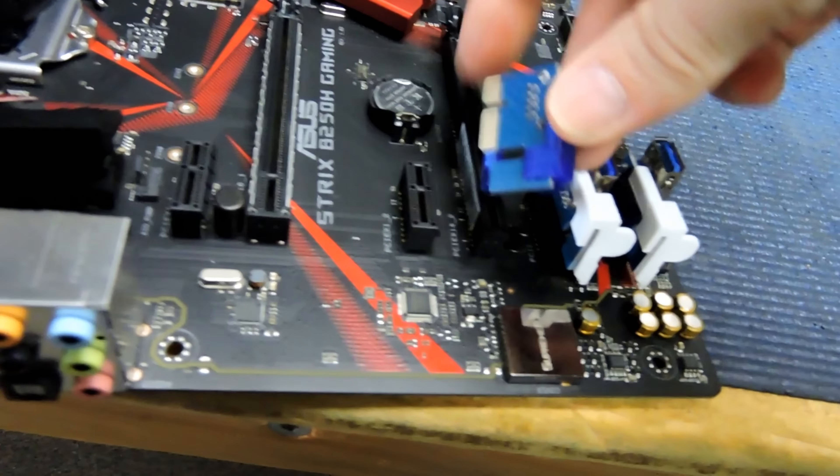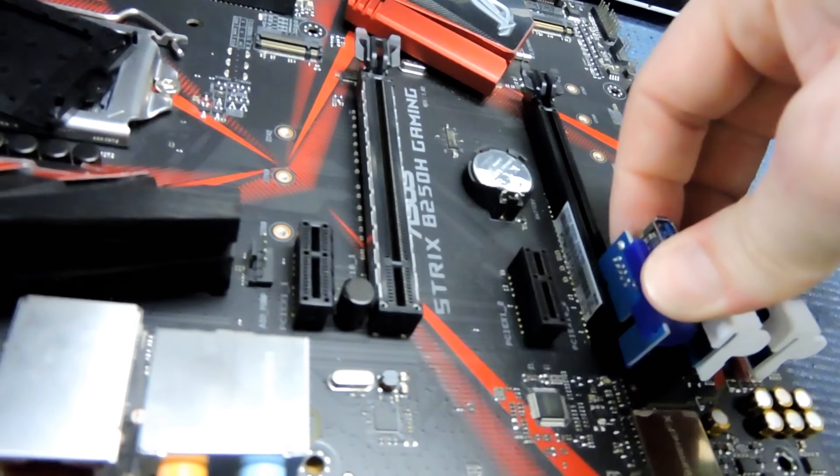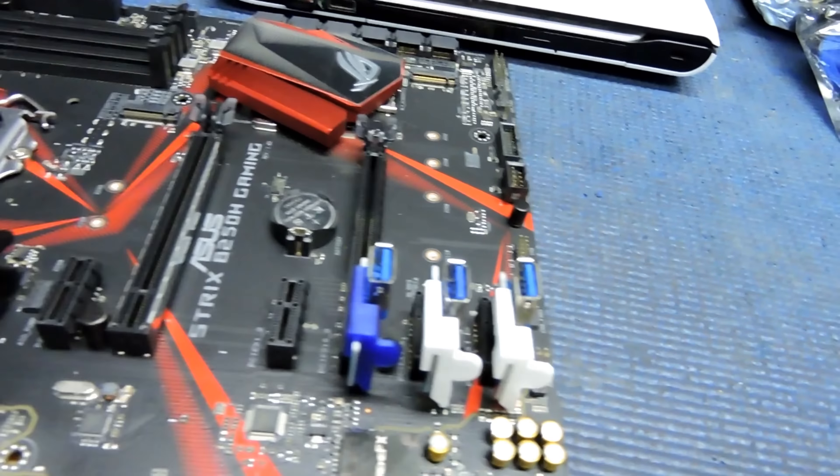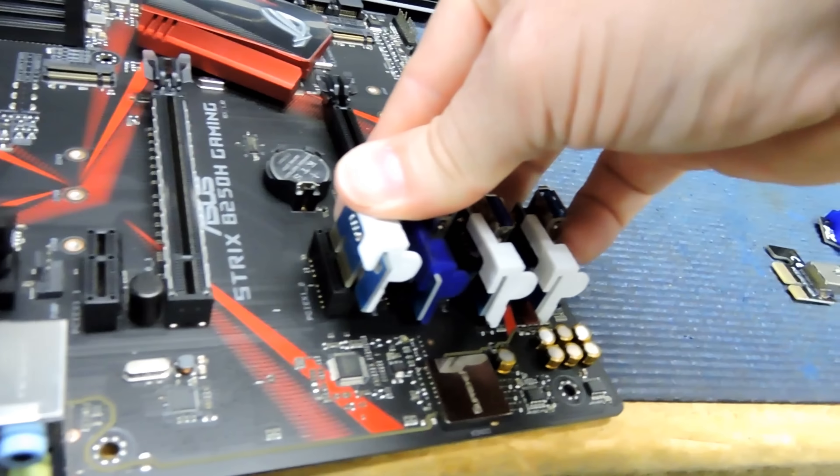Clip it on, straight in. It's not perfect but I am doing this with one hand, to be fair. Clip them all in — not much harder than doing it the normal way.